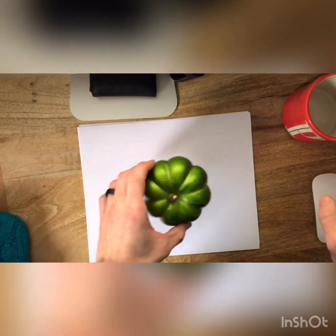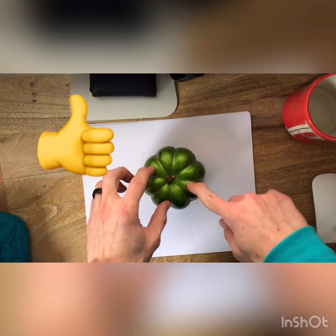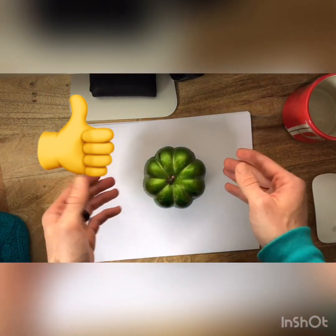But if I take this pumpkin, do you think this pumpkin is symmetrical? If you said yes this time you're right, because I have one, two, three, four shapes on this side and one, two, three, four shapes on this side. So if I cut it in half it's the same on both sides.